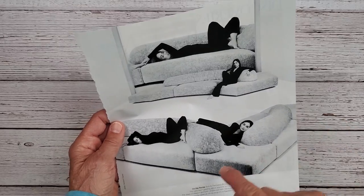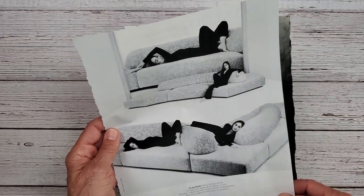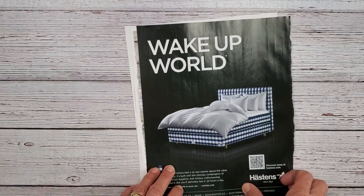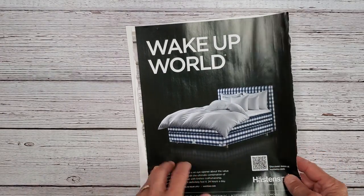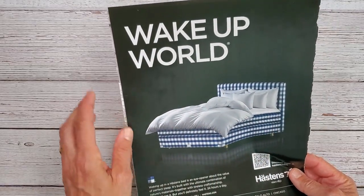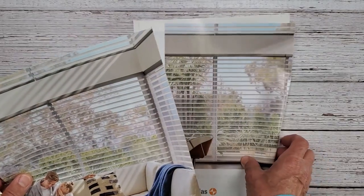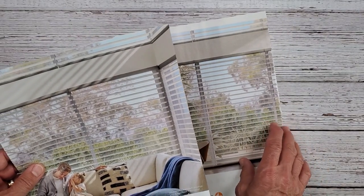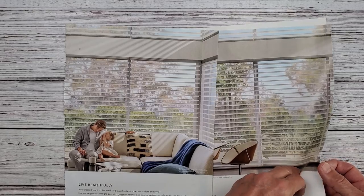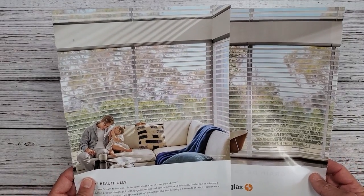This ad had this gal in all different positions, and again you could cut her out and use her in your collage work in a lot of different ways. I like this bed - the image of the bed and the comforter - so you could use that in a collage. Here are some more blinds. I ripped both of these pages out and these would be really cool to use.